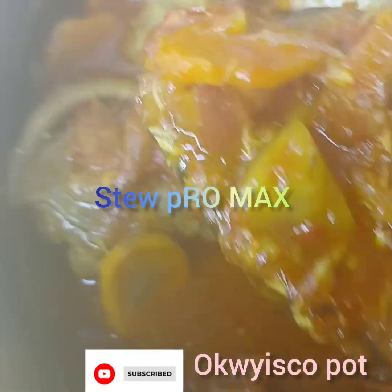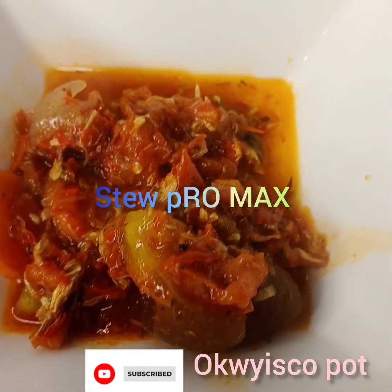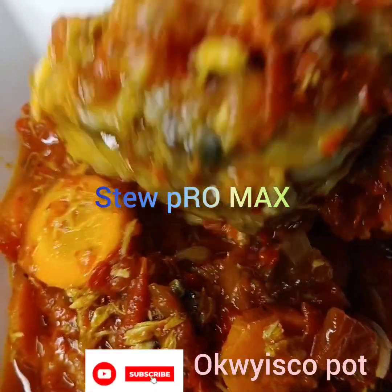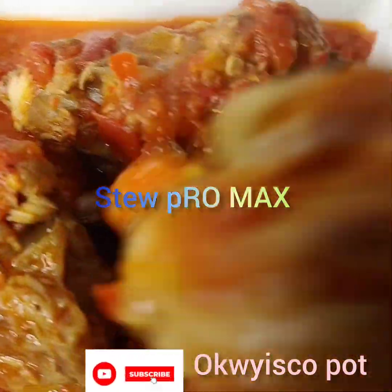Today I will show you another method of how I make my own sauce. Or stew — you can call it stew, you can call it sauce. They're all the same because I don't know what to call this stew — is it stew or sauce?